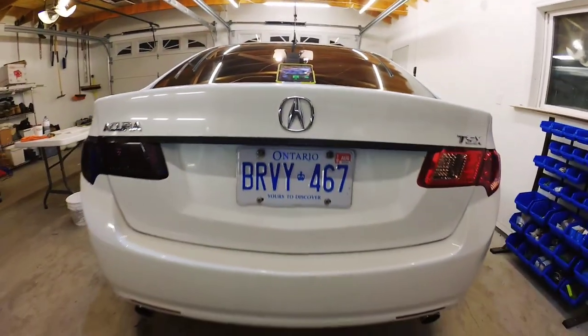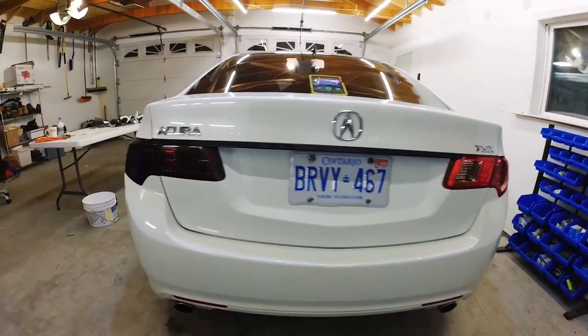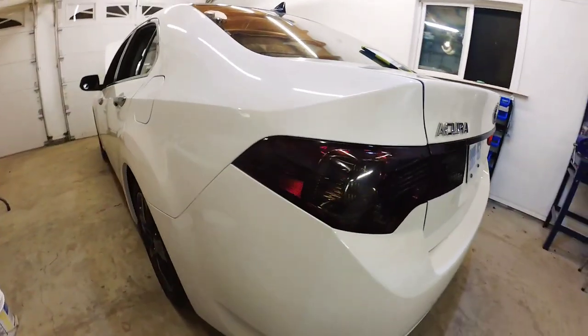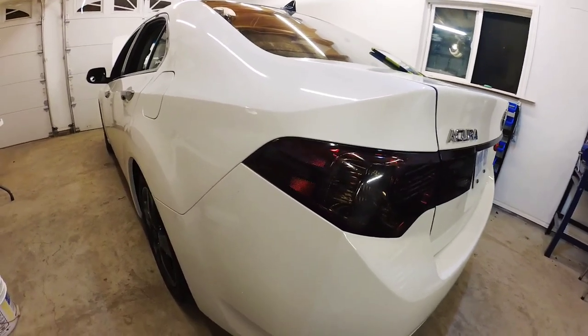This is what they both look like together. It's the same exact process to tint any taillight, and you can use any type of film you want. The most reliable on the market today would be the Oracle A300 series.